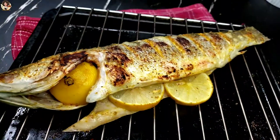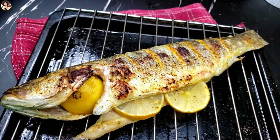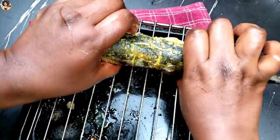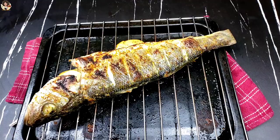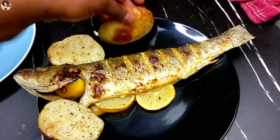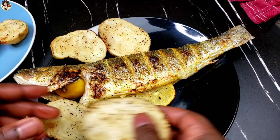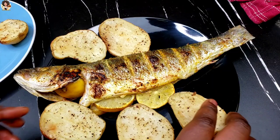Back to our fish — oh my goodness, it's looking great! I'm going to flip it now. This one cooked for about nine minutes, so I'm going to flip it and the other side is going to cook for the same time. The fish has been fully cooked.